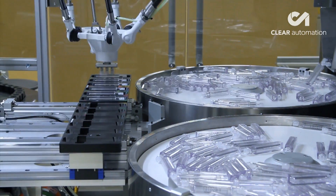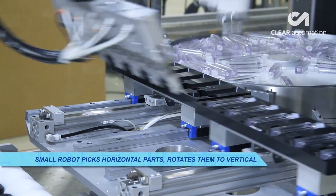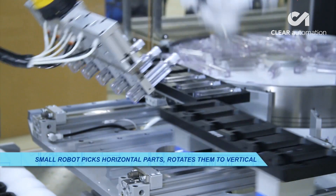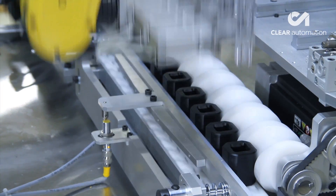The containers move to a FANUC LR Mate 200ID robot, which picks the horizontal bottles six at a time and rotates them vertically before placing them into individual pucks on a conveyor.